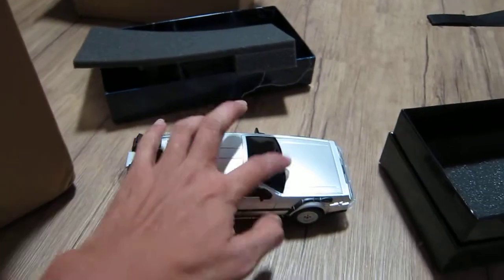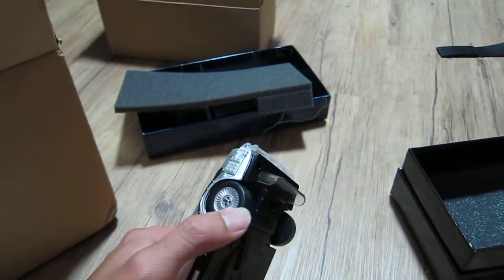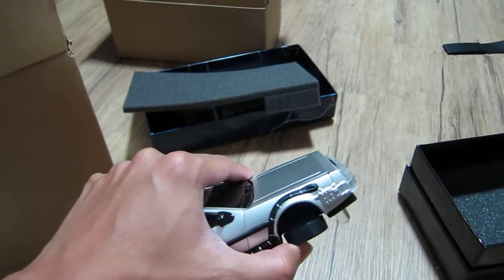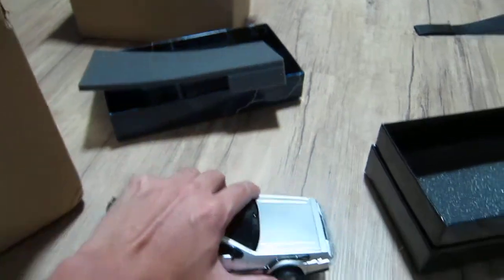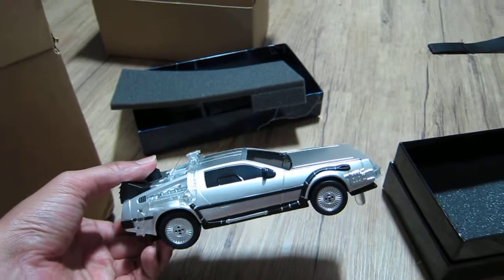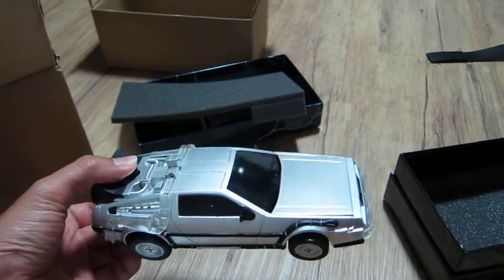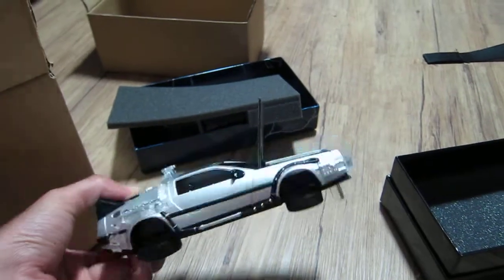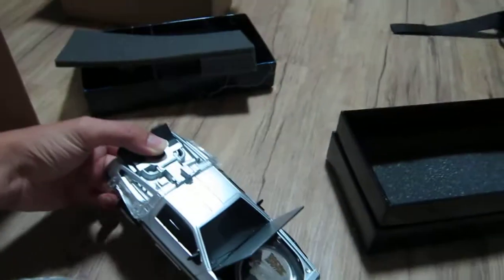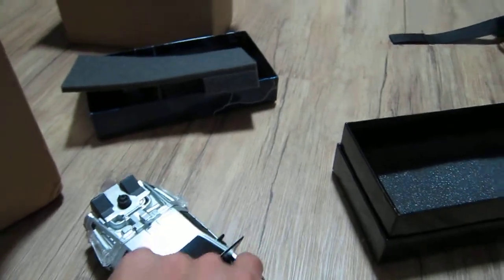When I hit this button, the hood should pop up and the wheels should rotate 90 degrees — that's when the wheels rotate 90 degrees when it's flying. So here we go, let's press this. Here we go — flying DeLorean! Okie dokie. Here's the coin.